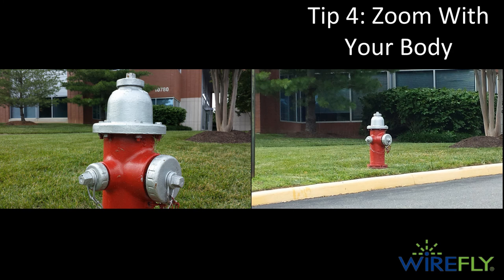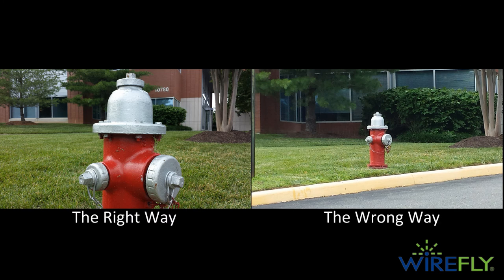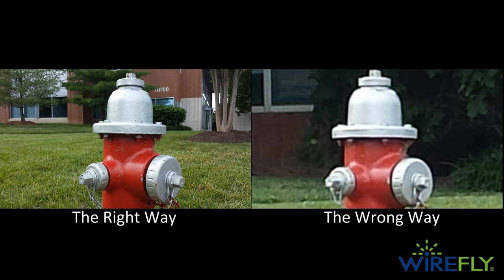Tip four: zoom with your body. Using a digital zoom on your smartphone should be a last resort if you can't get physically closer to your subject. Digital zoom takes your image and makes each pixel in the image a little larger, which affects the quality of your photo. It's a lot like zooming in on a picture on your computer. You can see from the sample picture the difference that it can make by physically getting closer to your subject versus using digital zoom.